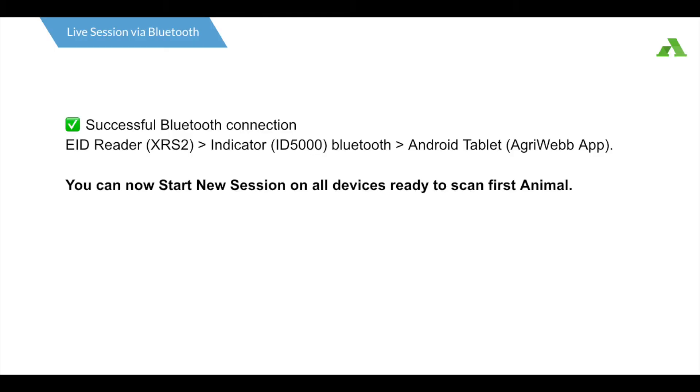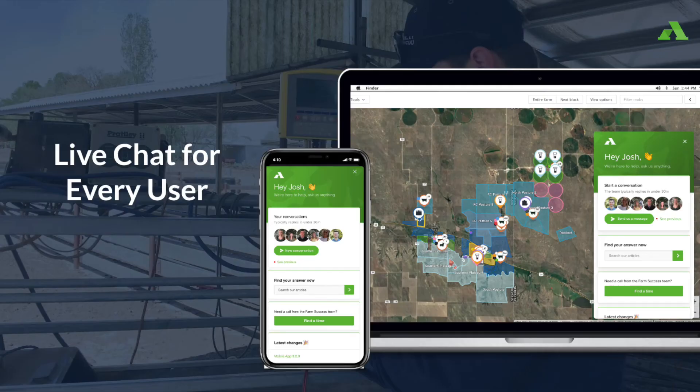You are now ready to start an AgriWeb live session. If you haven't already, be sure to also check out and watch our video on live session preparation. If you have any further questions, you can reach out to our support team via the live chat on the mobile or web app by going to menu, support, contact support.